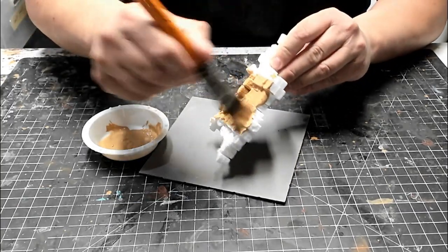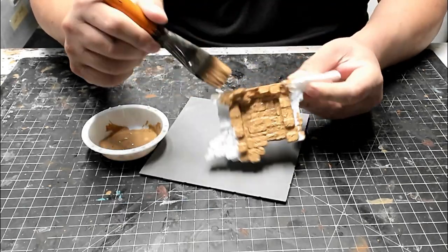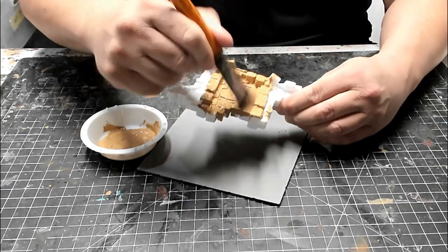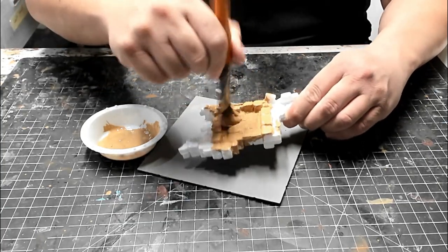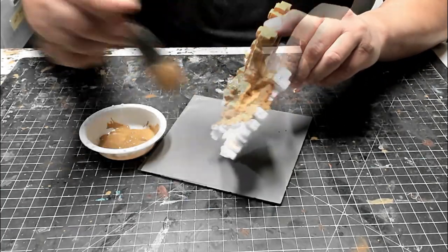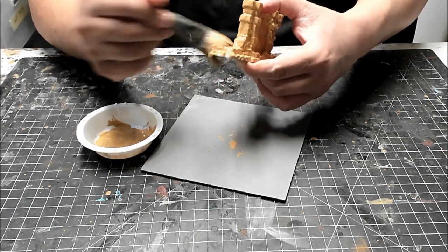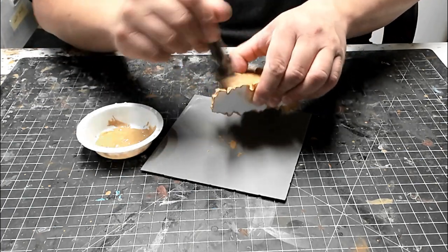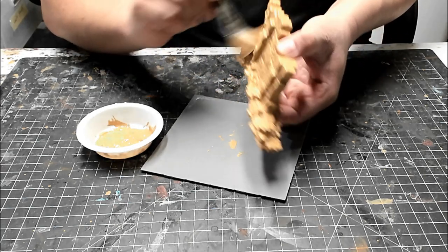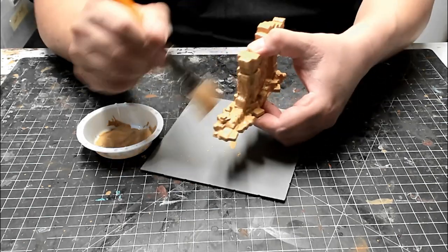Craft paints are less pigment dense than miniature paints, and thinning them makes them even less so, so you may need more than one coat of paint to get complete coverage of the model. For this reason, and because the base coat color is fairly light, I recommend printing in white filament for this theme. A dark colored filament would require multiple coats of paint before it stops showing through. I actually needed to do some touch-up to a few spots on the model where the first coat of paint didn't fully cover it.